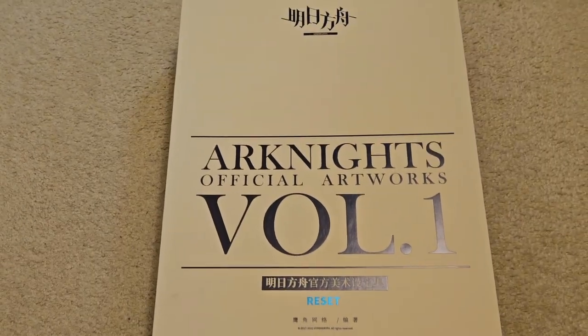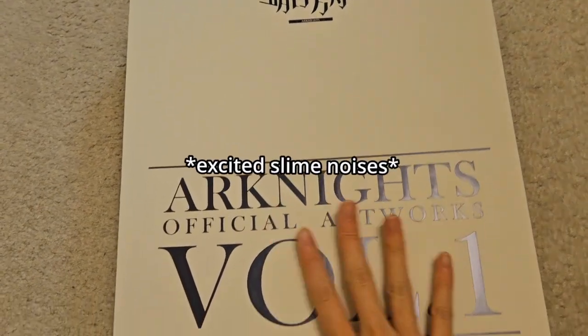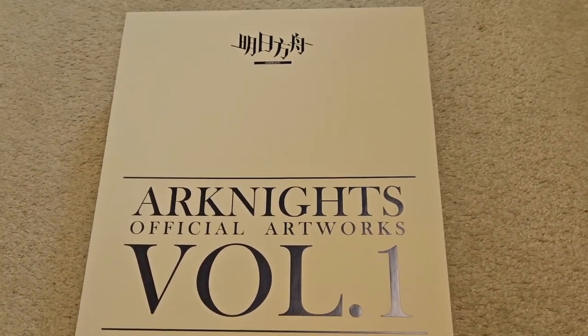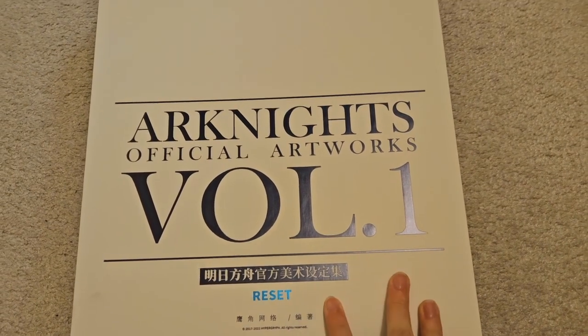Hello and welcome back to another video — an IRL video, but this is an unboxing! I finally got my Arknights Official Artworks Volume 1 Reset book!